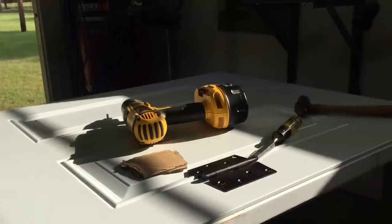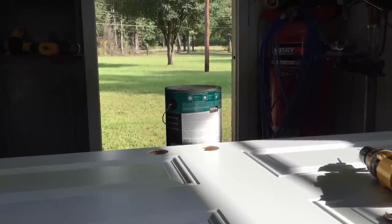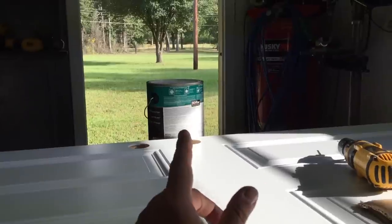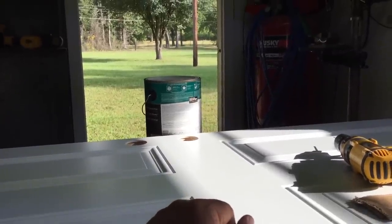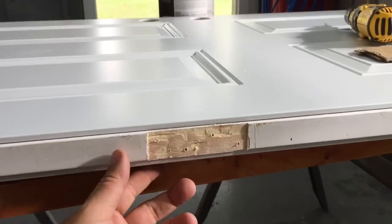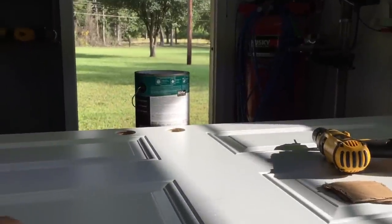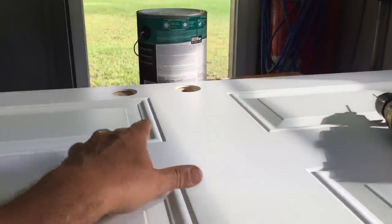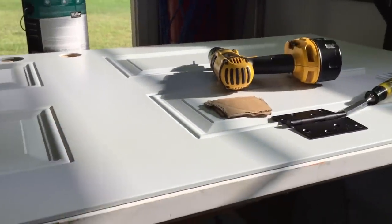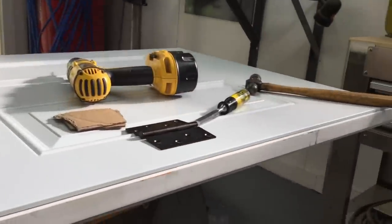I'm going to recess the last hinge and then paint the door before putting the hinges on. In the shop I've got paint — thirty dollars for a gallon, for goodness' sake. But it's got primer in it, so that'll save me a step. I'm going to put two coats on the side that faces out. I won't paint the inside until after I get it mounted and everything else is painted — that way I don't get paint everywhere, because I'm a messy painter.